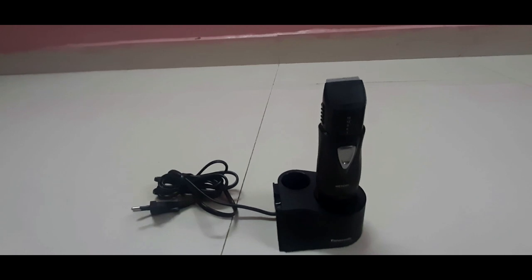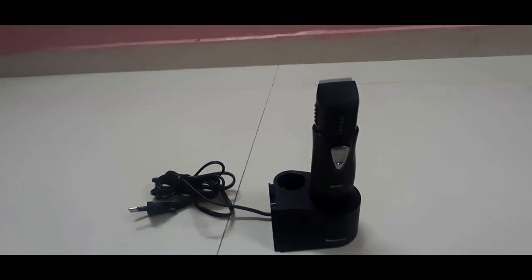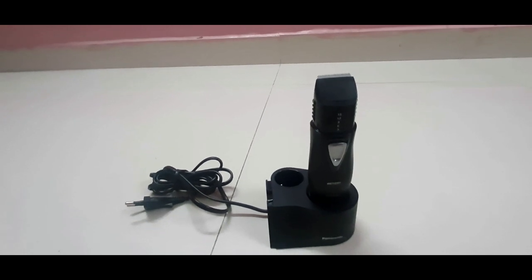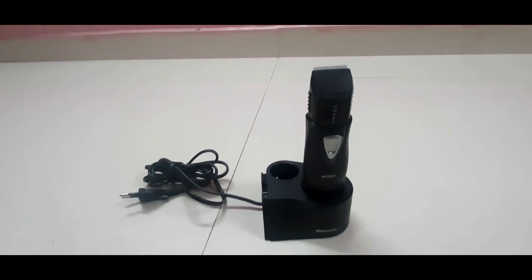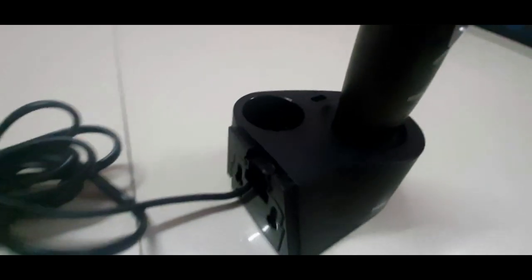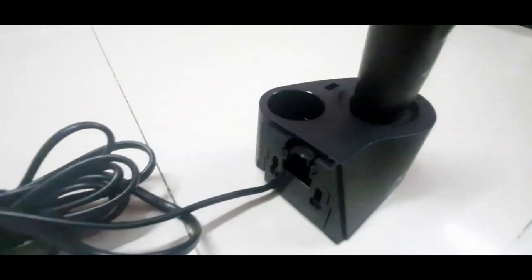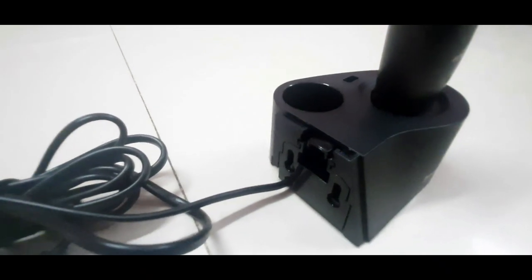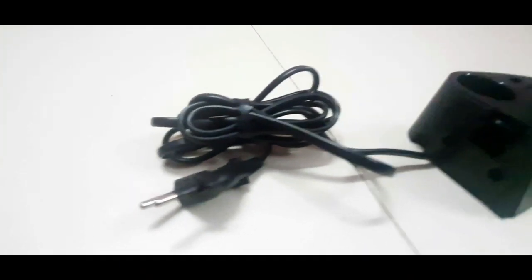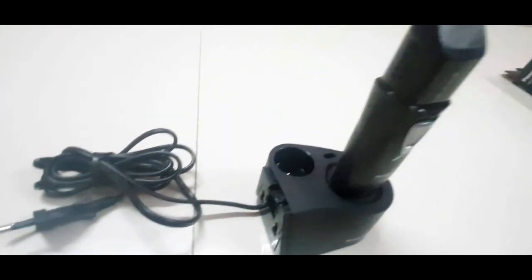Let's look at it in depth. Normally, if you use a trimmer, you can use a charger. You can insert a pin in the port and plug it into an electrical point. It is a different type of charger — a convenient induction charging base, model Re-964.